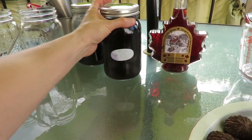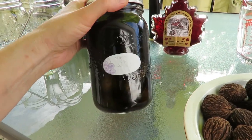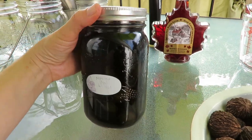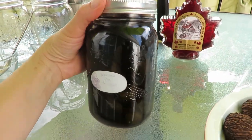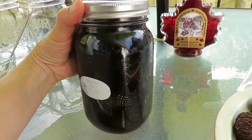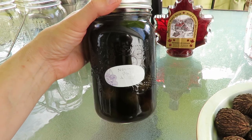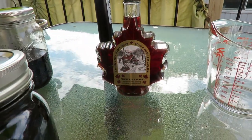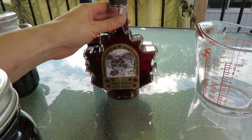All set up here in the backyard to work on the nocino, and here it is — this has been allowed to macerate for three months. Longer is better; anywhere between two and four months is fine. You can see how black it is. Last time it was just clear vodka over the black walnut, letting the flavors infuse. Today I'm going to be straining out the pieces of black walnut and adding some sugar.